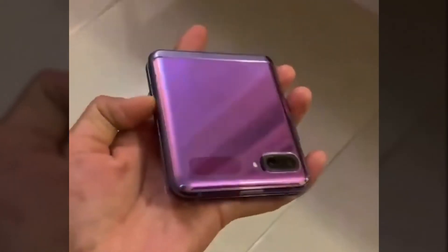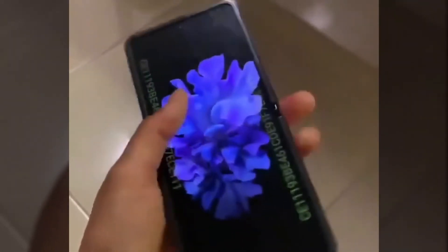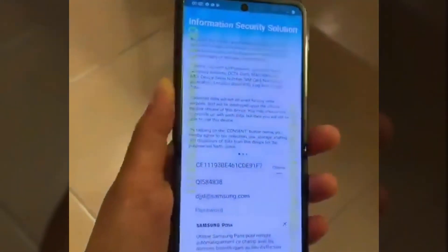On closer inspection, it does look as though there will be a visible crease, but given that this folds completely shut, that was to be expected. We are definitely interested to see just how the Ultra Thin Glass feels under the thumb when compared to the Galaxy Fold, which had a very plastic-like feel under your finger.